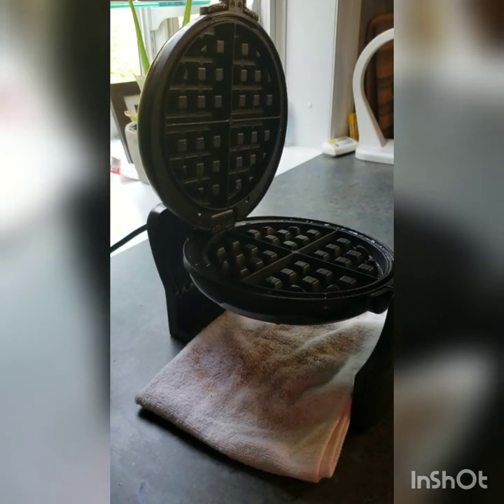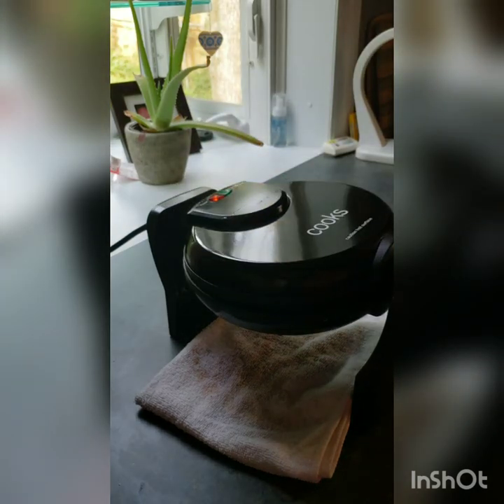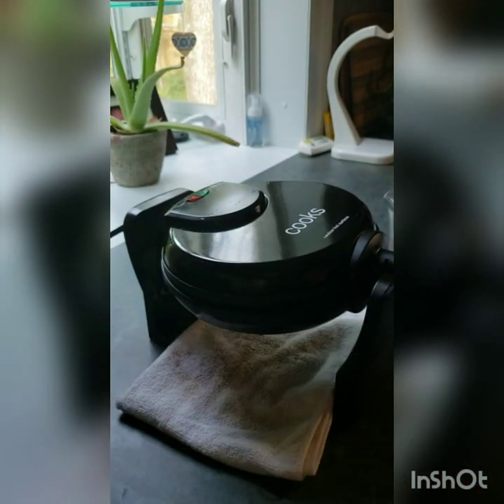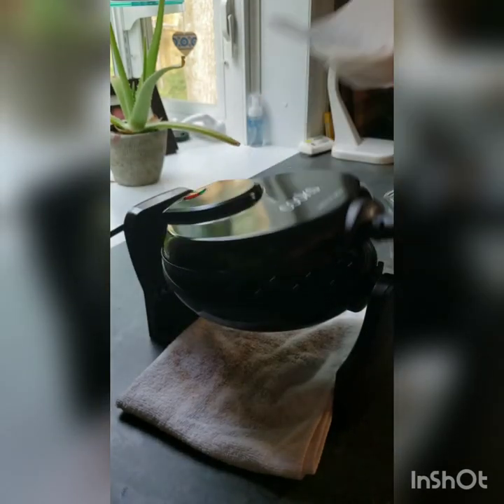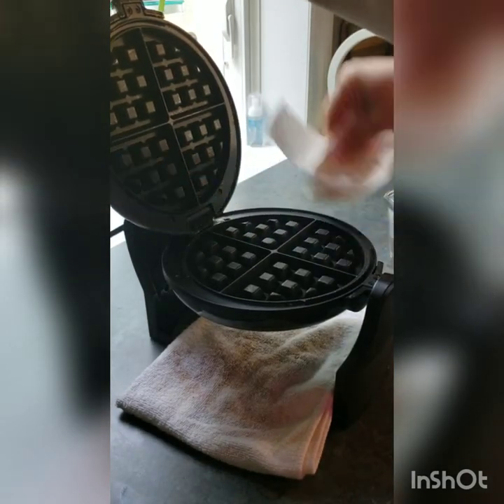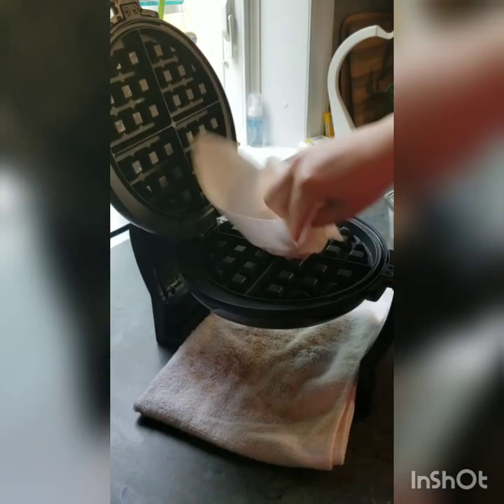If you want to do a second round, you can — you don't have to. Go ahead and unplug it. Then I get a couple of paper towels — you can use a washcloth, whatever you want. I use paper towels to kind of wipe down the outside.